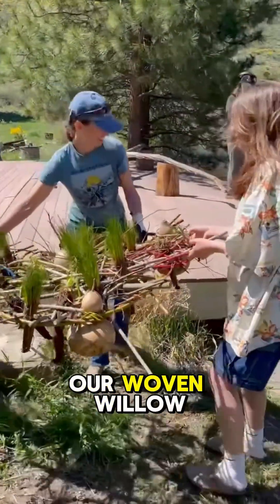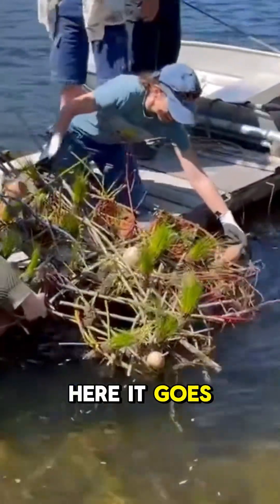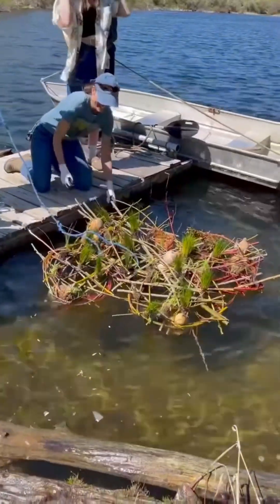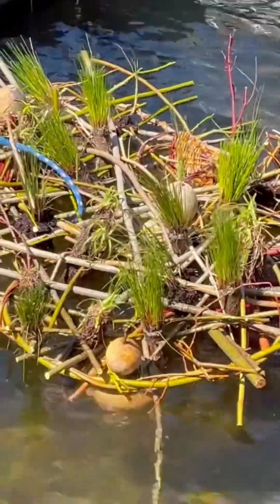And with that, our woven willow wetland was ready to launch. Here it goes! Oh my goodness! Look at that! Woo! It's beautiful! It floats! It floats!